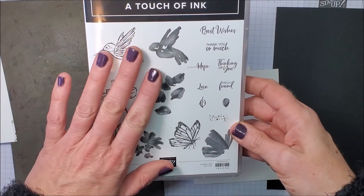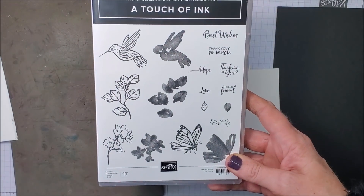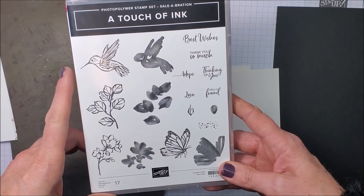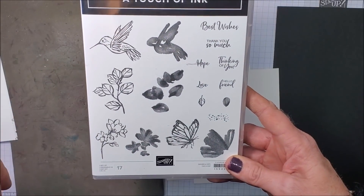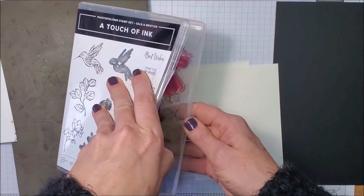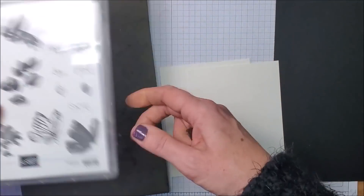For this card I'm using the Touch of Ink stamp set. This is a celebration stamp set that you can earn for free with a qualifying order until the end of this month, February 28th. It is sensational. I'm going to get my butterfly outline ready on my block.